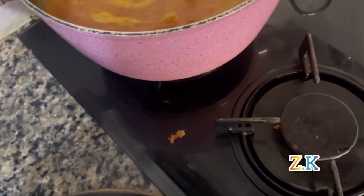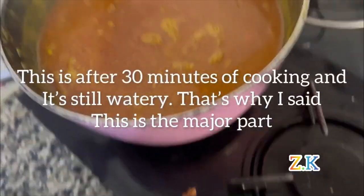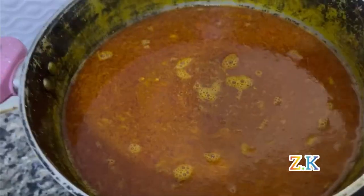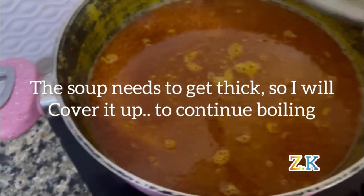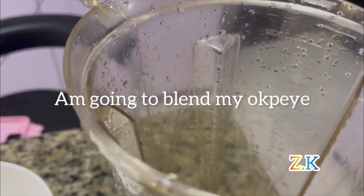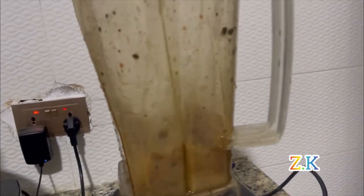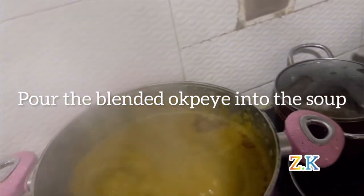It's been about 30 minutes and the banga is still watery — that's why I said it's the major part. The soup needs to get thick, so I'll stay over it to continue boiling. I'm going to blend my obuei and add the blended obuei inside the soup.